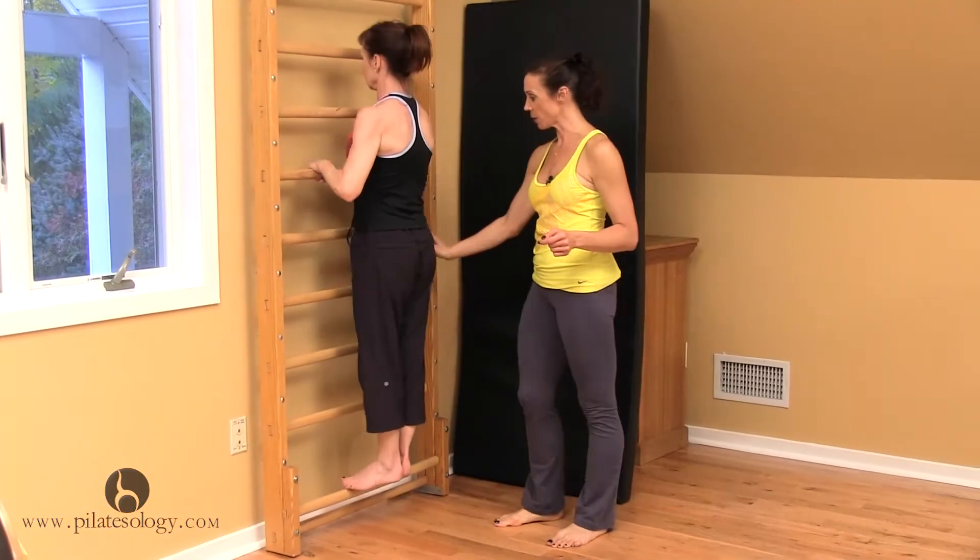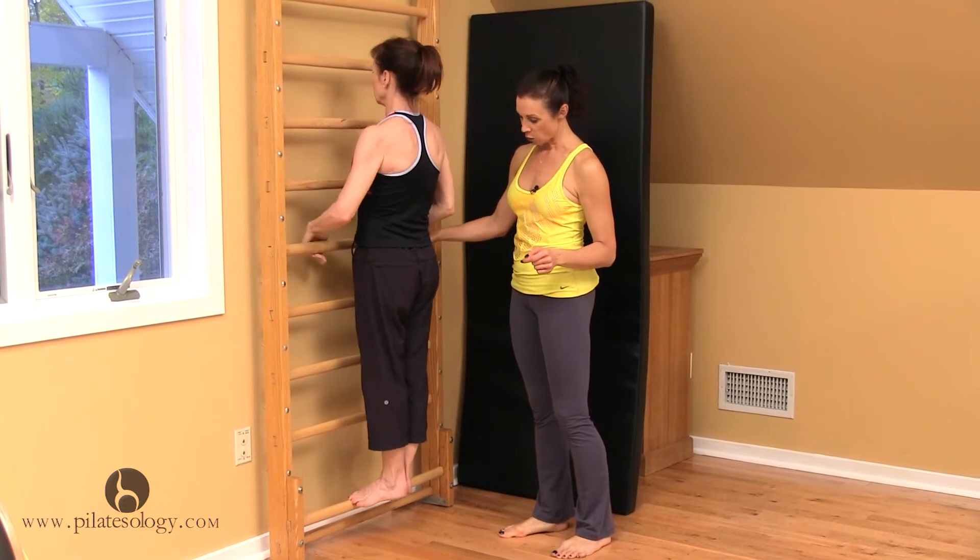You can do this heels together, toes apart. I want your hands right by your hips. Or you could do it parallel.